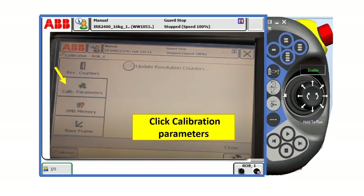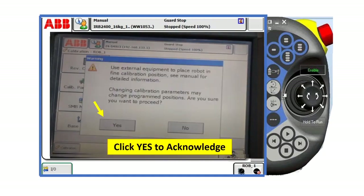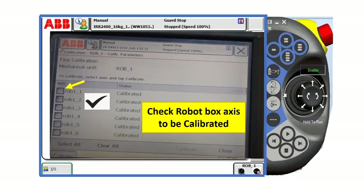After that, click calibration parameters. Highlight Strobe 1, then click find calibration, and click yes to acknowledge. Then check the robot axis to be calibrated. If you want all axes of the robot to be calibrated, click 1 to 6.